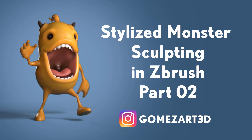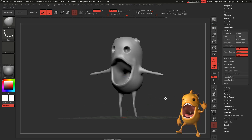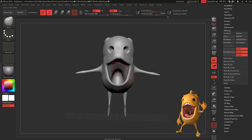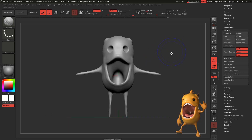Hello guys, welcome to part 2 of stylized monster sculpting in ZBrush. In this video we're going to continue our sculpting. Let's fix the mouth a little bit — make it a little bit more smiley, because it's not as smiley as we have in our design. So with the move tool we're going to make it smiley, and after that we are going to create our feet.